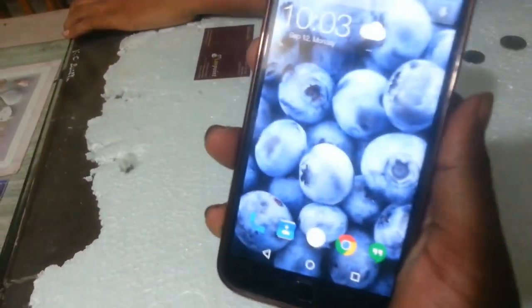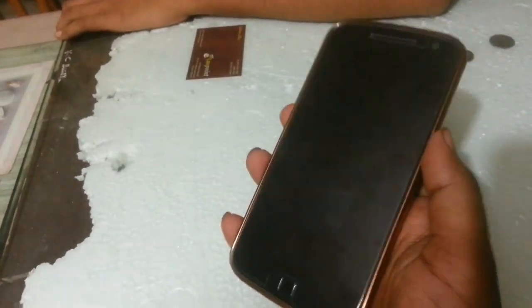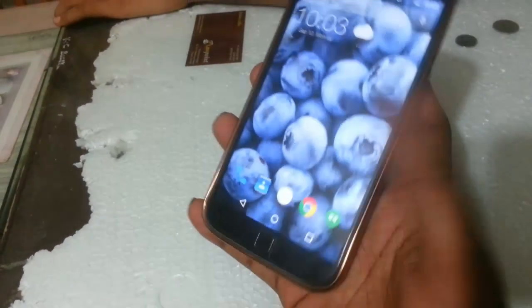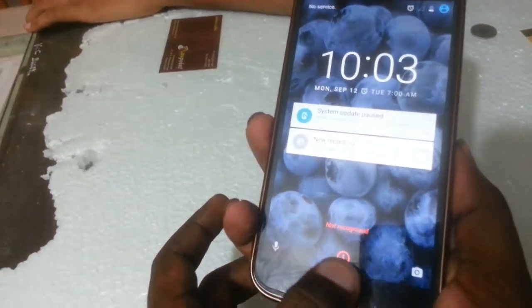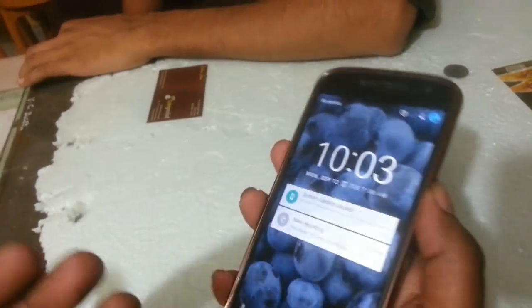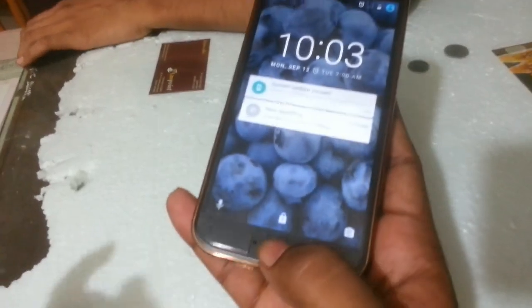Let me show you again — I locked it, and now it worked perfectly. But sometimes it's not working. This problem is faced by most likely 20 to 30 percent of Moto G4 Plus users.